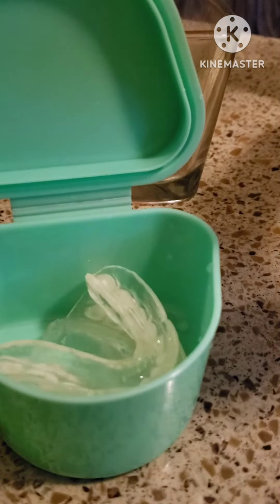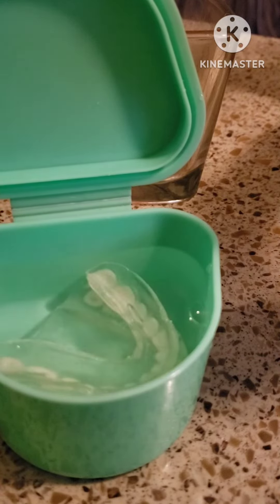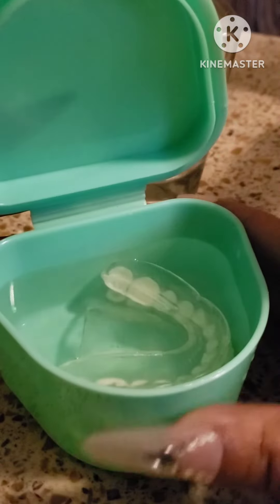Most types of dentures need to stay moist to keep their shape. Place them in your denture container, add your water and your favorite denture soaking solution for overnight, and you're good to go.